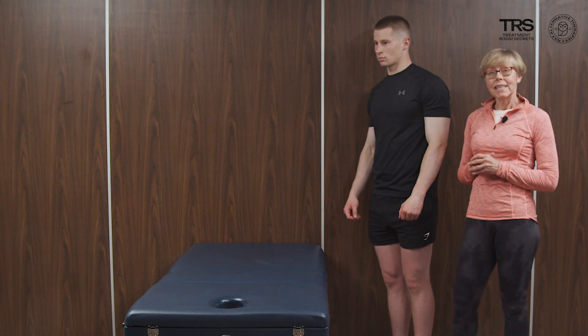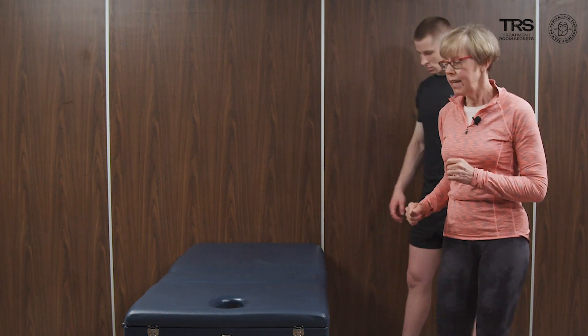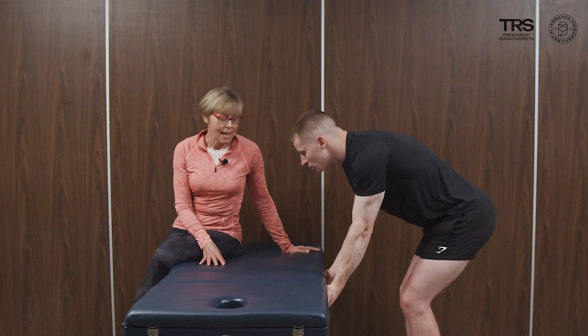Moving to the biceps — the long-headed biceps. I'm going to invite Jack to get hold of the bottom of the couch, and I'm going to be the counterbalance here.